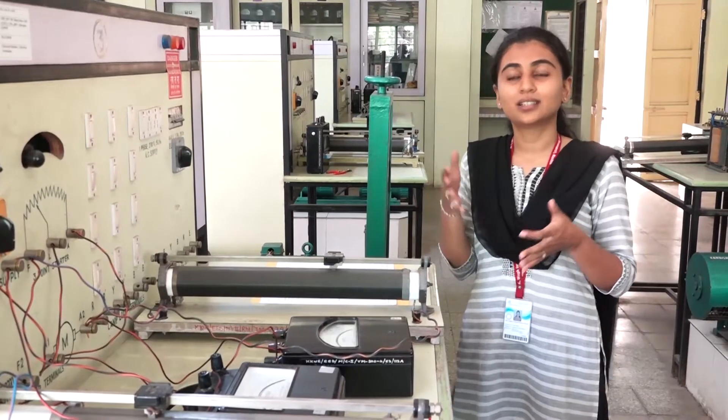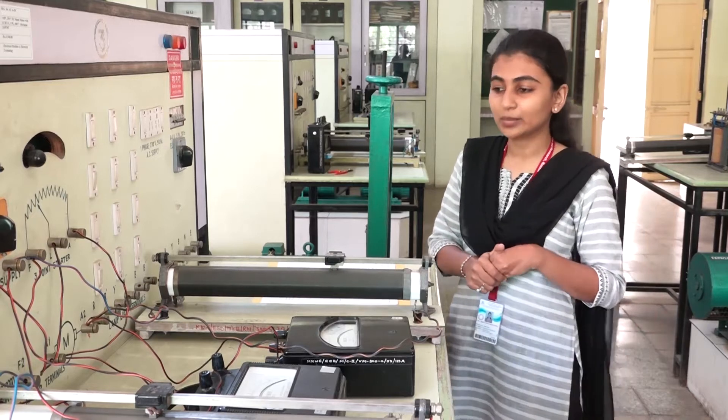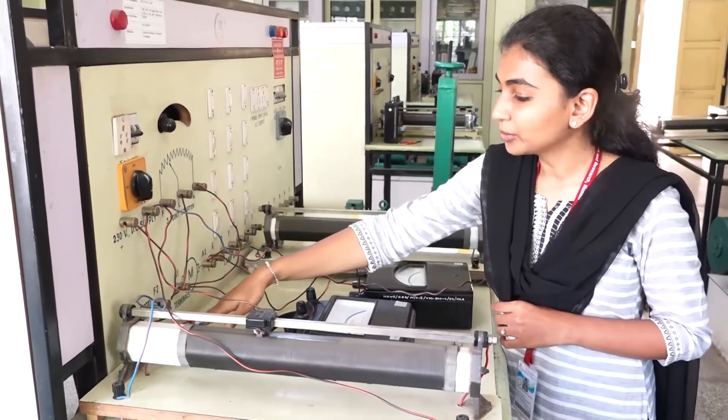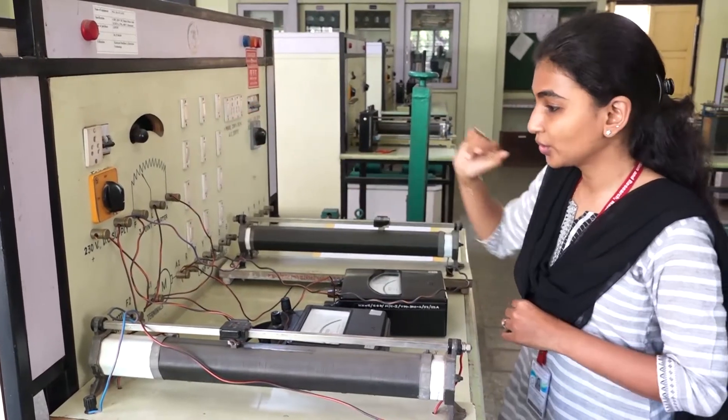As we know, this DC shunt motor consists of a field winding as well as an armature winding. You can see here this is the DC supply, this is the DC shunt motor's field winding, this is the armature, and this is the starter — a three point starter which is used.